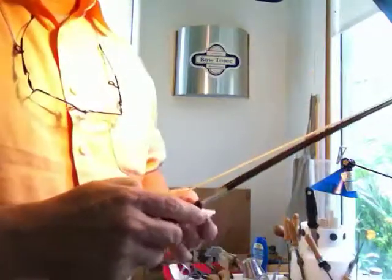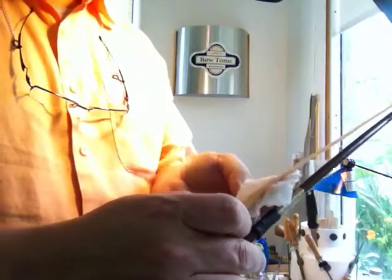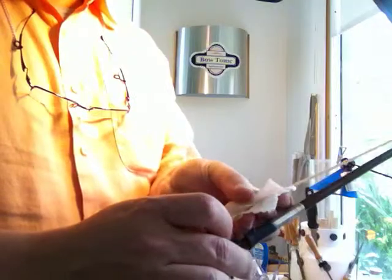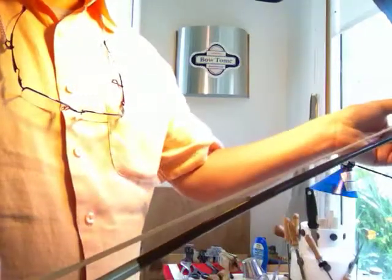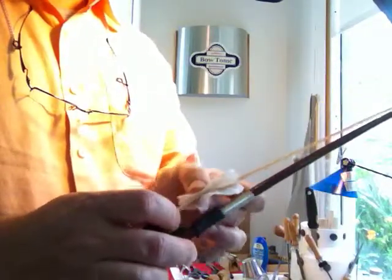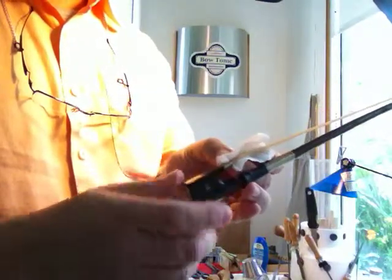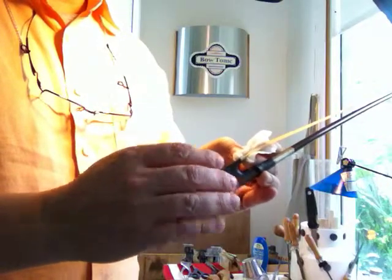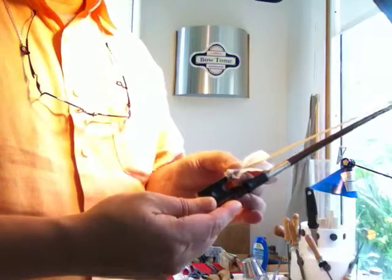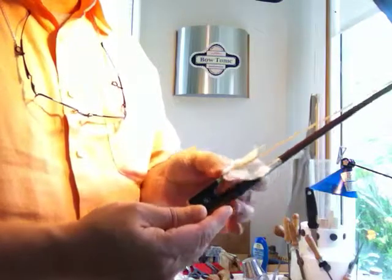You are going to take your bow and put the pad under and over, then saturate the hair, making sure you gently squeeze the moisture into the hair. You are going to do that for about 30 seconds to 1 minute. On the lower parts near the frog where you sometimes have a lot of grease from the hand on the hair, you are going to add a little more Bow Tonic by squeezing it out there and rubbing it in.